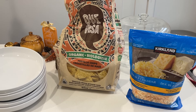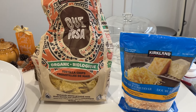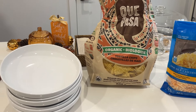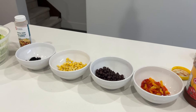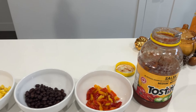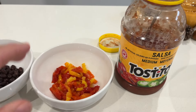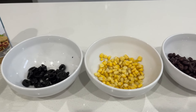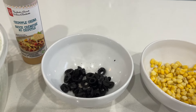In honor of the Canucks season starting tonight, we are going to have nachos for dinner. I will dish out the chips and cheese and heat it up, then everyone can choose their toppings to their preference. We have some salsa, banana peppers, black beans, corn, and a couple of olives — because not very many people like those.